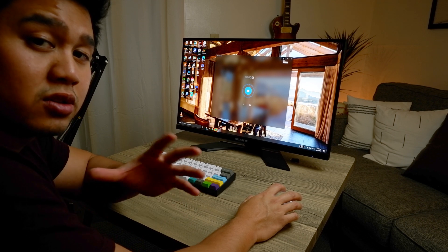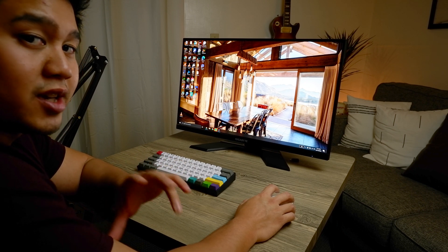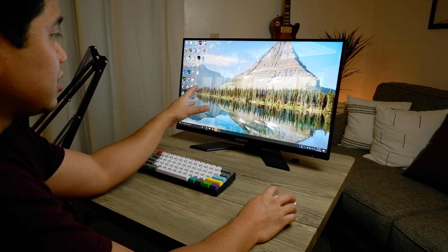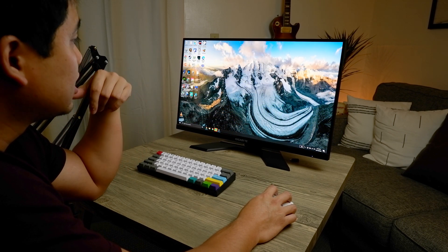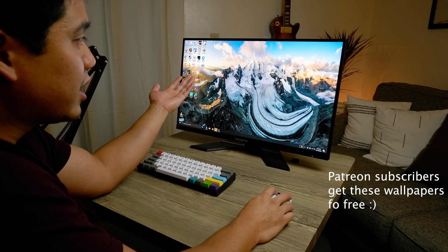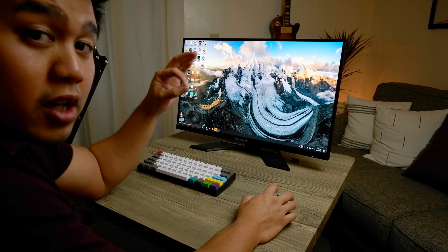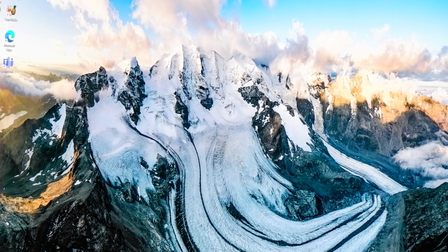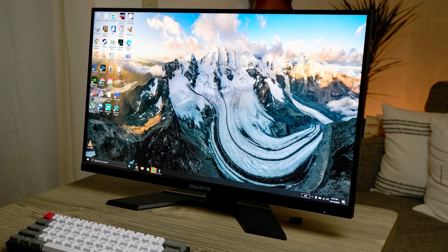At first glance the colors look really good — just as good as the Acer Nitro, which was around 98% DCI-P3 rating. This has actually pretty good color accuracy. You can see every hue of the blues, reds, and greens, and it's very detailed at 1440p. You can see the mountains and even the sharp edges along the mountain ridge. High resolution, great colors — and you can see the jagged detail edges, which is really awesome for a 1440p monitor.